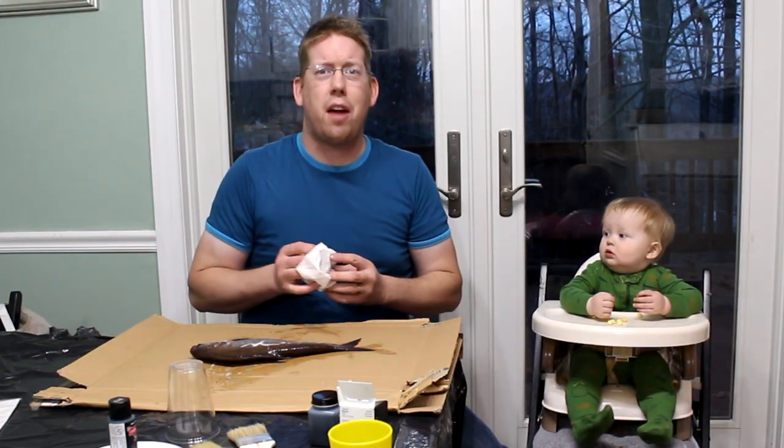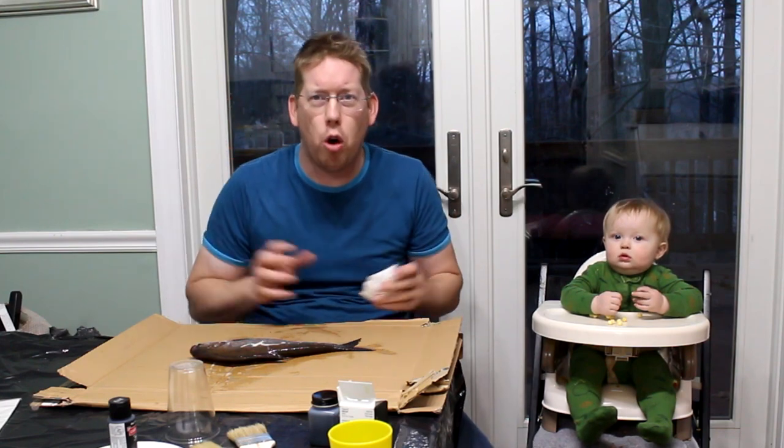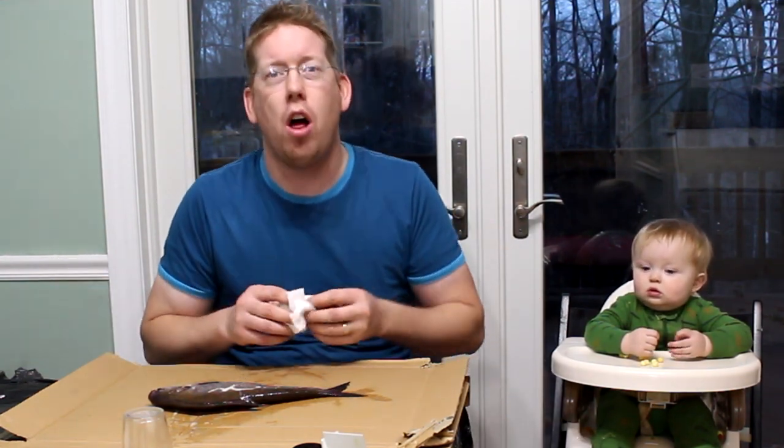Hey guys, Luke and Jake here with the Catfish and Carp YouTube channel. Today we're going to show you how to mount your trophy fish on the cheap. This is a great, unique way to put your trophy up on the wall that doesn't waste the fish so you can still eat it, and doesn't really cost hardly anything. We're going to show you how to do Japanese Gyotaku.